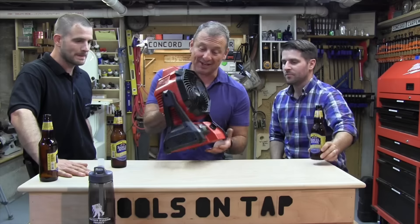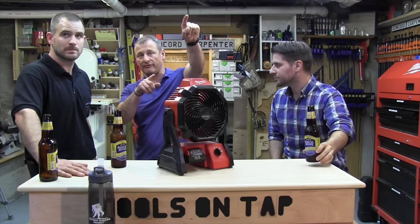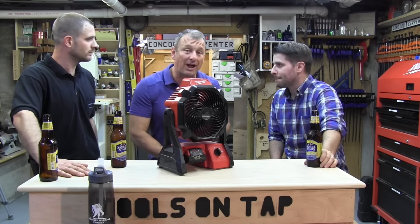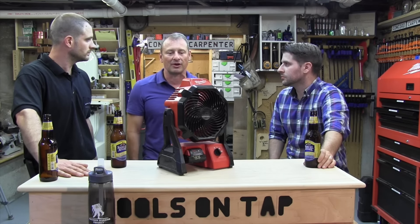I actually use it here in the shop in three ways. I use it to blow air towards my air filter in the ceiling to get some airflow movement. I use it to dry parts when I'm painting things or applying polyurethane, and I sometimes direct it towards me if I'm assembling things and I'm hot and just want to cool myself off.